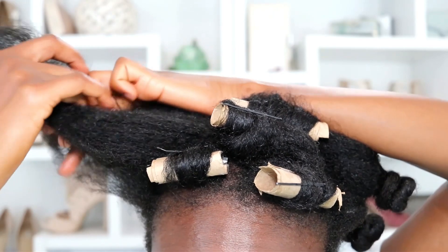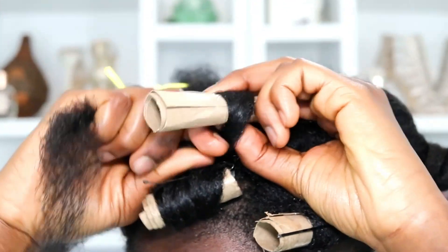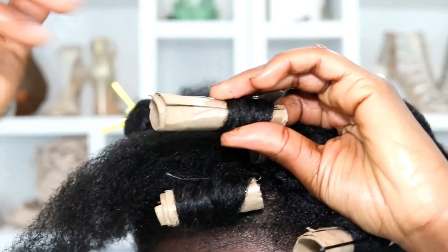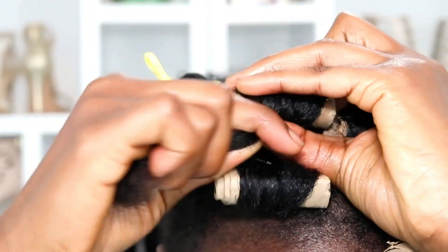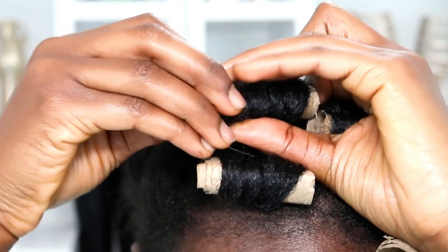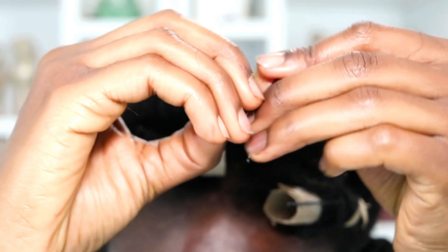Usually I use edge control on my ends, but I'm not doing it this time because I didn't know where any of my edge controls were when I rolled my hair. I'm going to have a few frizzy ends, but I'm not too concerned because I ended up tying my hair up anyway. I'm just wrapping around and making sure I pin it right on the end to get it as smooth as possible without the edge control, and pinning at the origin to keep everything in place.